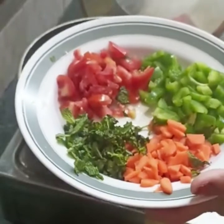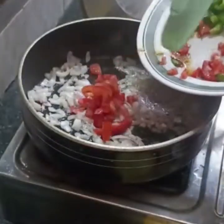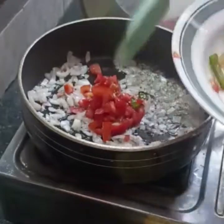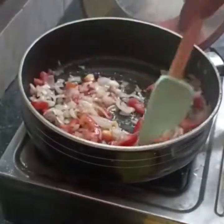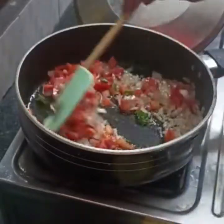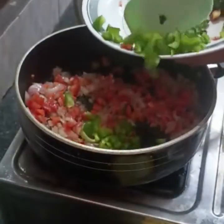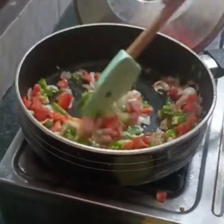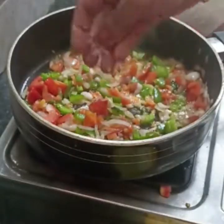Add the vegetables. Now the carrot is medium-sized — cut it into medium-sized pieces. Then add capsicum, cut into small pieces. In this recipe you can taste a really good flavor.